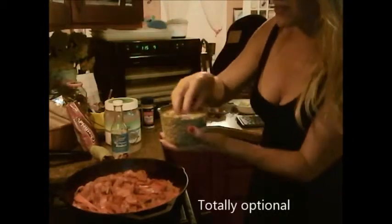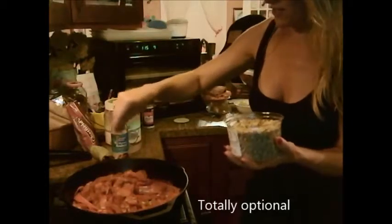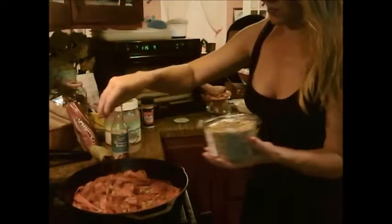We're going to add a little bit of roasted, salted sunflower seeds just to get a little nutty flavor, some protein and some healthy fats — just a couple of little handfuls there.